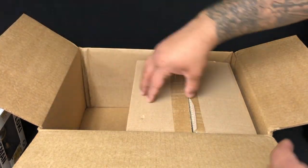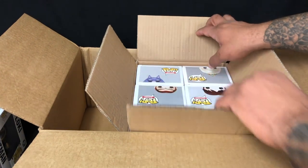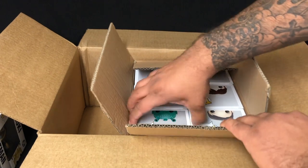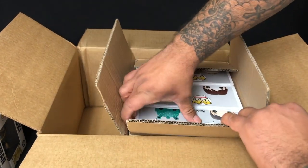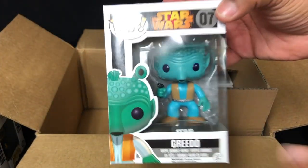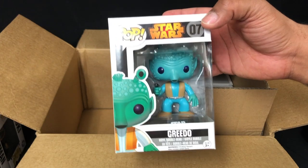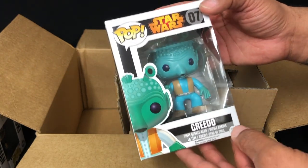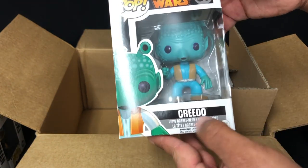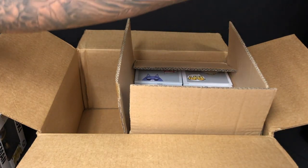We put that off to the side. Now we have another box in here. Just looking at it, I can see there's absolutely nothing of value in here, but let's pull it out and take a look. Greedo — when Greedo was first re-released I ordered two of them, so now I have three of them. I think this is the re-released one; I think the original has the blue lining on the box. So he'll go great with Han Solo.